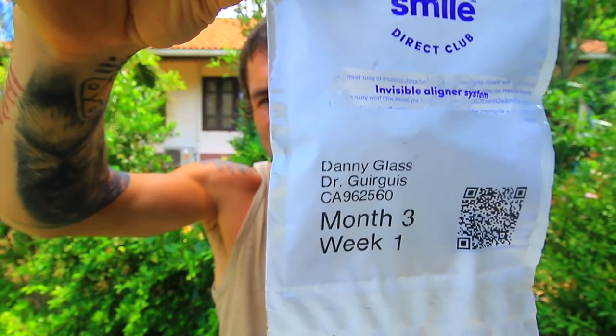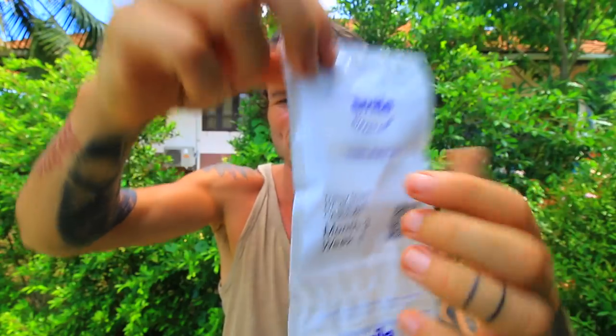You get assigned a specific doctor, dentist, or orthodontist, and they will check how you're getting on around every three months. They'll email you and let you know a few things they need you to do to see how you're progressing. The customer support is really good from this company — they get back to you really really quickly. I absolutely love this company and I've had no issues with these braces or this company whatsoever.